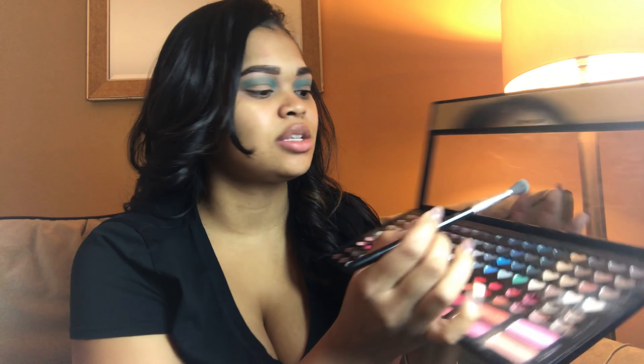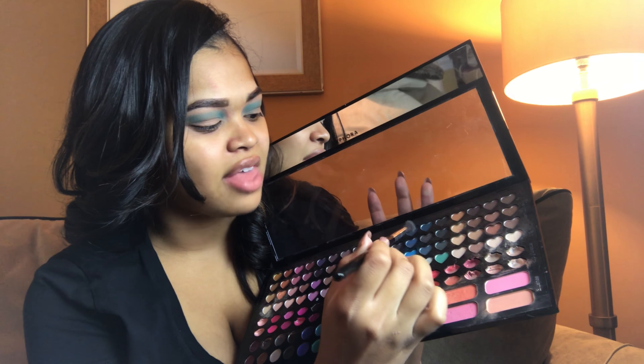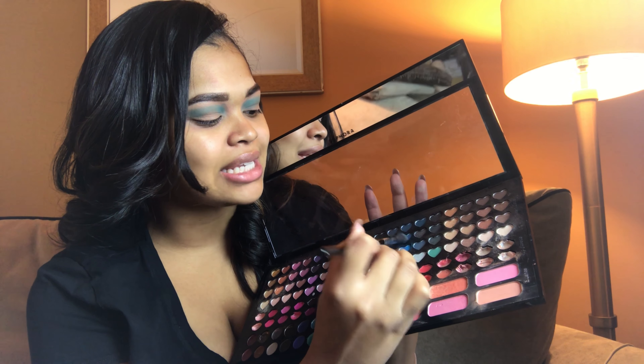Okay guys, here's that blue blended out and I'm liking the color a lot. Yes, it's very bold, but this look is going to be like a golden blue goddess, so I'm ready for it. The next color I'm going to go in with is this blue right here — it's a little darker than the first blue and has a tiny bit of sparkle to give some depth. I'm going to add it only to my crease.